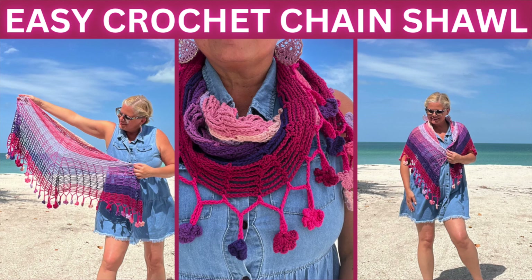Hi, I'm Kristen Omdahl and welcome back to my studio. Today we're going to make something — join me for the next tutorial starting right now. This is an extremely easy top-down increasing shawl that only uses single crochet and chain.